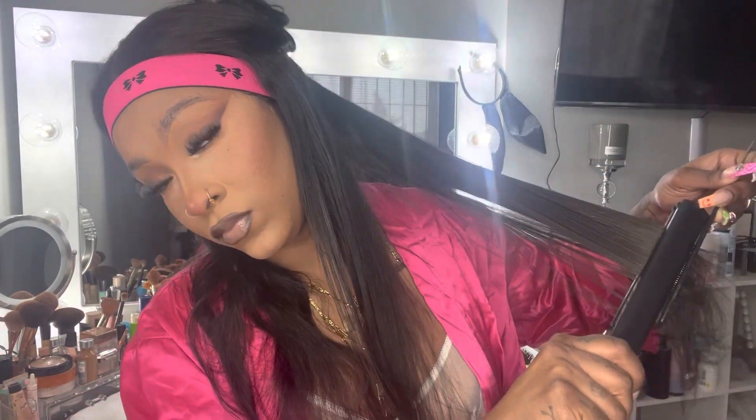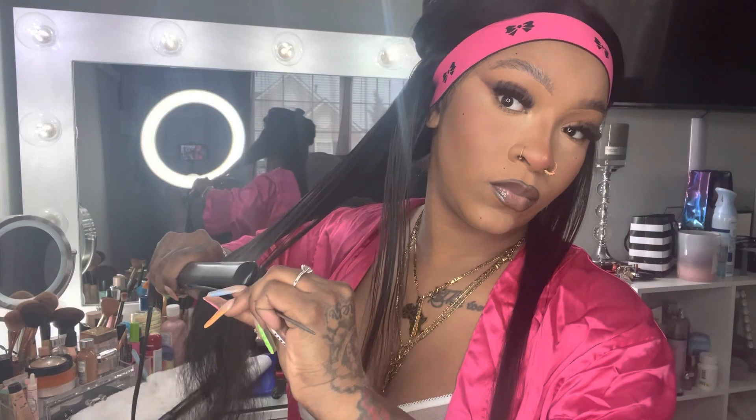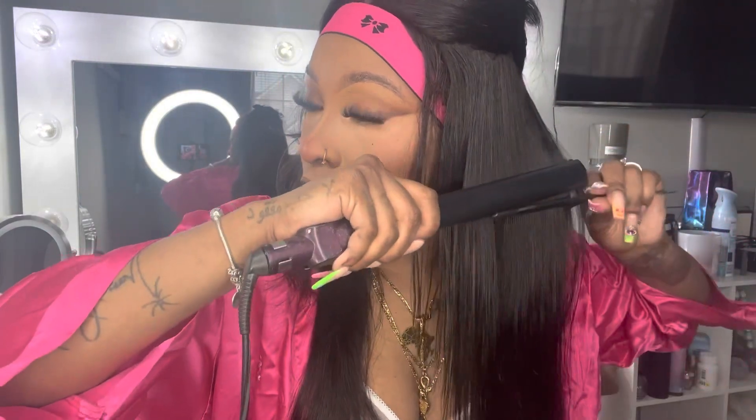Moving on to the hair. All I did was reapply this frontal wig that y'all have seen me do a video on — I'll link that, it's when I did the Jada-inspired Messy Updo. This is the same wig from that tutorial. I literally just washed it, blow-dried it, blew it out really good, made sure it was detangled, and put some heat protectant on it before straightening. I sectioned it half and half and began to do the chase method throughout my head to get it straight.